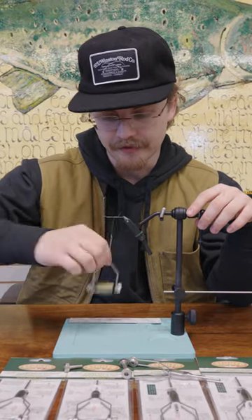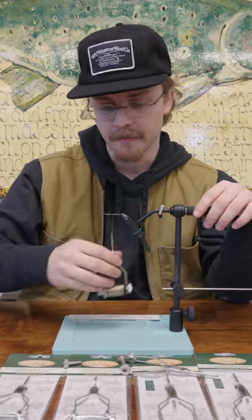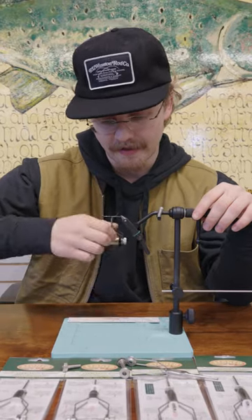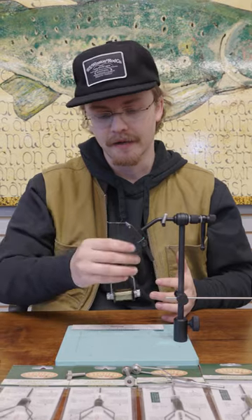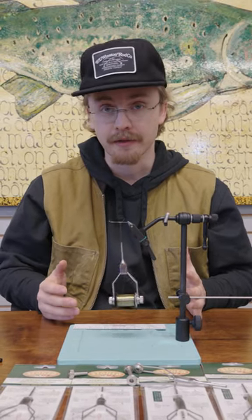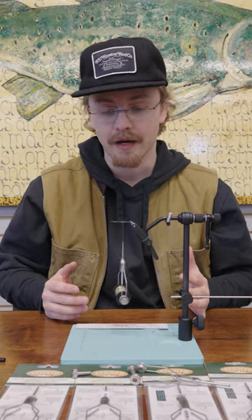You can see I have no slippage here. Really high quality product. New bobbin from our friends at Stoneful, distributed through Hairline. This is definitely rivaling some of the other tension bobbins.